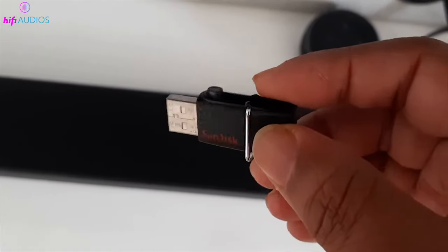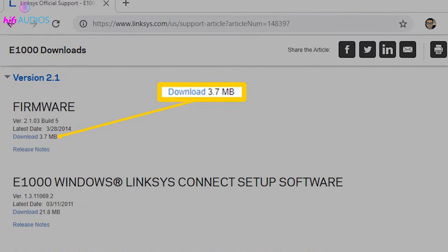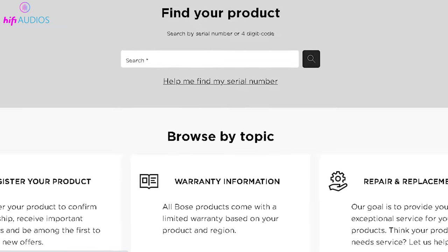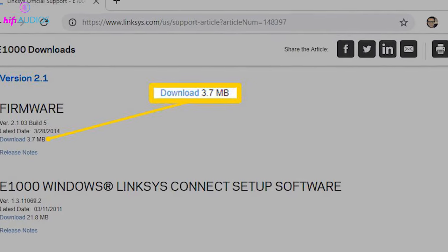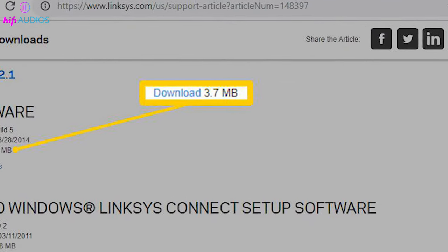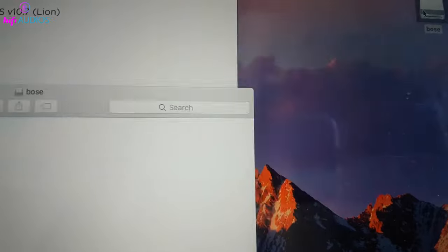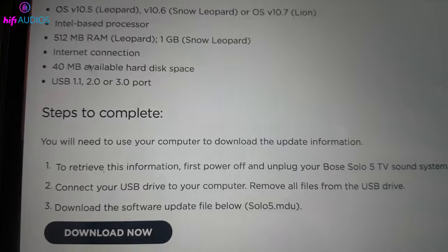Method 1: Using a USB drive. To update the firmware using a USB drive, you need to download the firmware file from the manufacturer's website. You can either search for your soundbar model or enter the model number on the support page. Once you find the firmware file, download it and unzip it. Then copy or move the files to the root directory of your USB drive. Make sure you don't put them in a folder, or else the soundbar won't be able to find them.